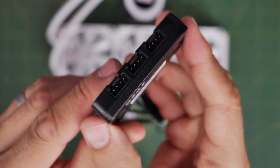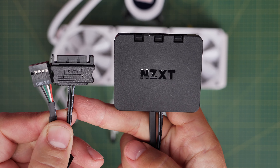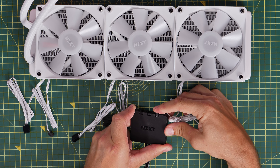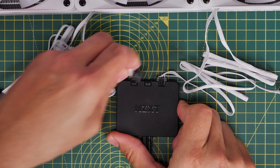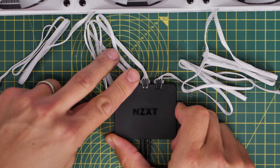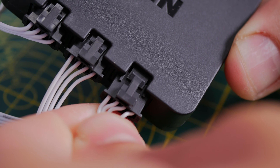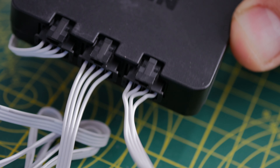All three RGB cables from the fans connect into this controller. The controller then has SATA power to the PSU and a USB connection to the motherboard, which allows you to control the RGB lighting via NZXT's CAM software. The three RGB connectors plug into this controller quite easily, or alternatively you can plug them into the RGB and fan controller that you can get separately. If you're plugging in lots of fans, it makes sense to use that.